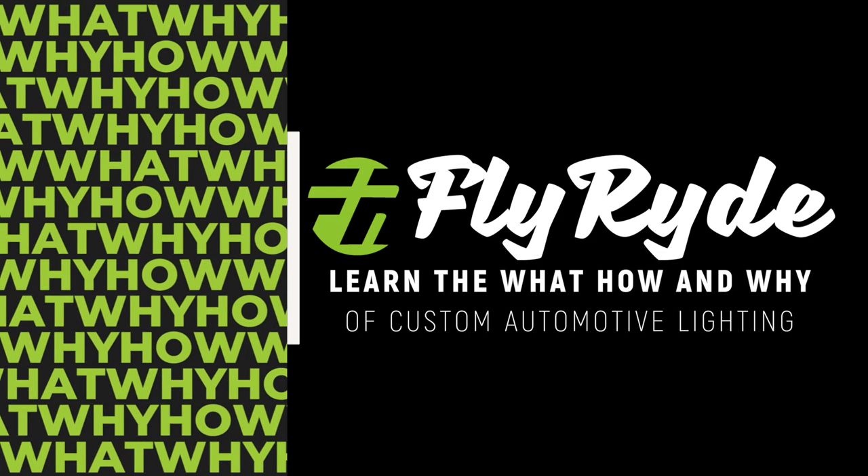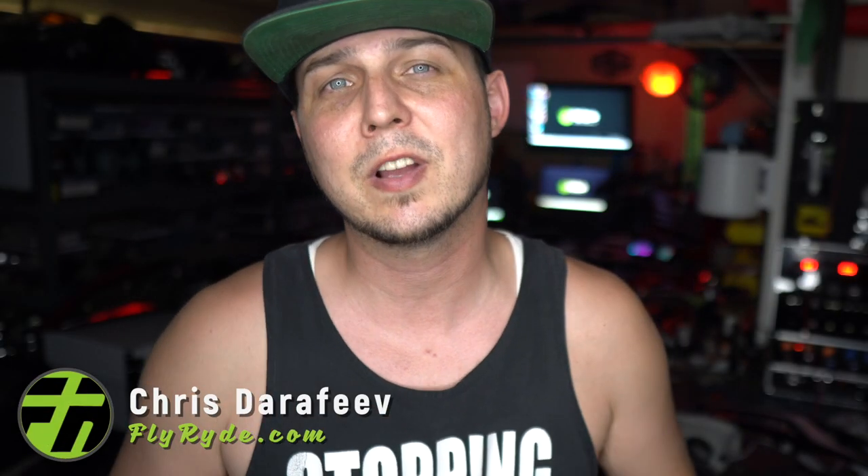So what is a bi-LED projector retrofit? In this video, I'm going to explain exactly what it is and show you how it's done. I'm Chris and welcome to FlyRide, where you're going to learn all about custom lighting.